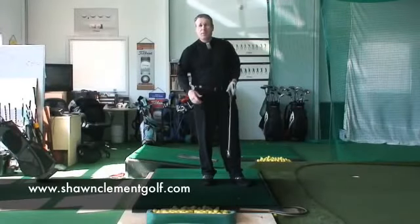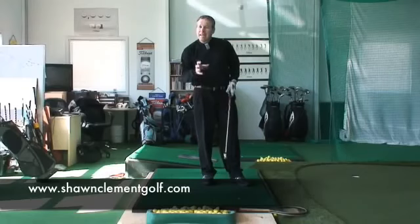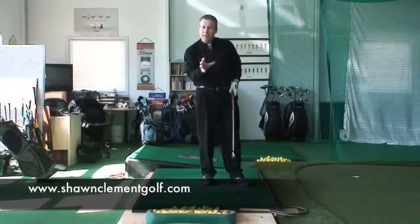Hey guys, Sean Clement here from the Richmond Hill Golf Learning Center and I got some really cool stuff to show you today.